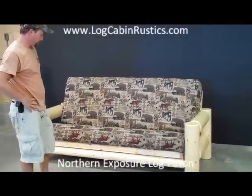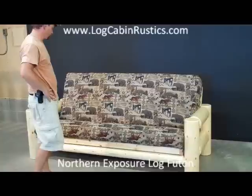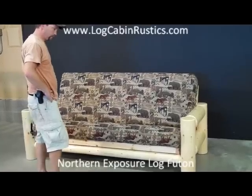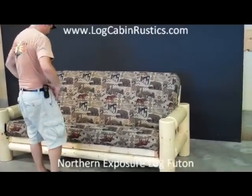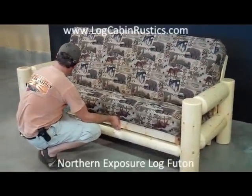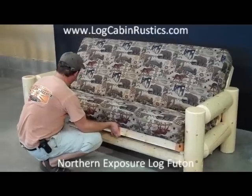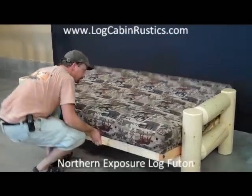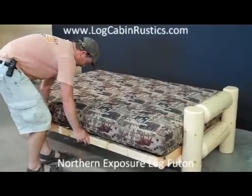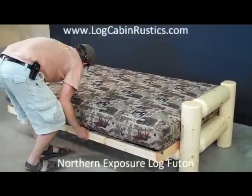We will start by converting the Northern Exposure Log Frame from the seating position to the bed position. Start by standing in front and center of the frame. With both hands, grasp the front of the seat rack and lift up a little, maybe an inch or so, and pull straight out in a horizontal motion towards you. Do this until the back of the seat are laying flat in the bed position. Now take your hands and push the front of the seat rack to the rear about an inch. This puts it in the locked position to sleep in.